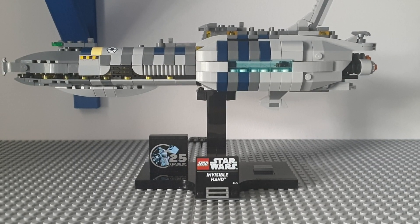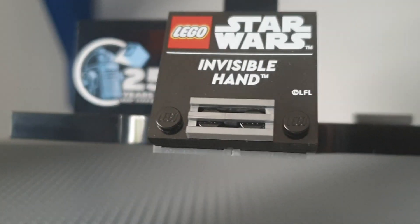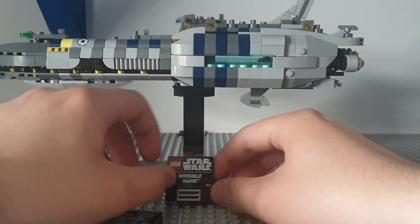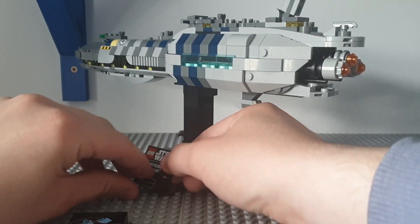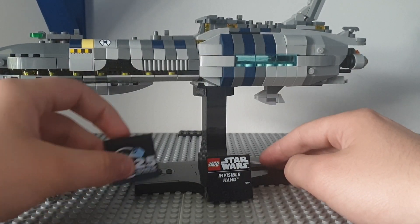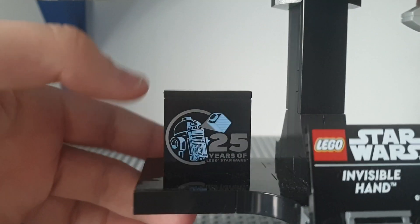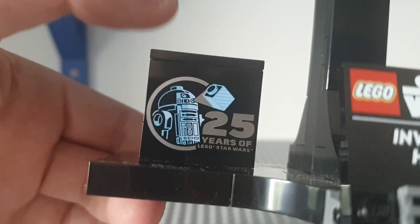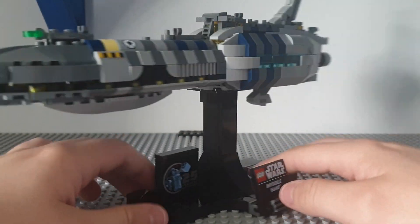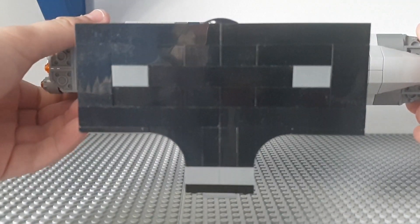There are no minifigures with this, obviously, because it's a midi scale set. So let's start off with the base. First we have the imprinted tile here which says Lego Star Wars Invisible Hand, then we have this grey tile — you can take the brick off and swap it, but I think it looks better with the 25th anniversary brick on it. It has R2-D2 and 20 years of Lego Star Wars on the bottom. That's the base, it's all black at the bottom, and the black stand going up here looks quite sturdy.